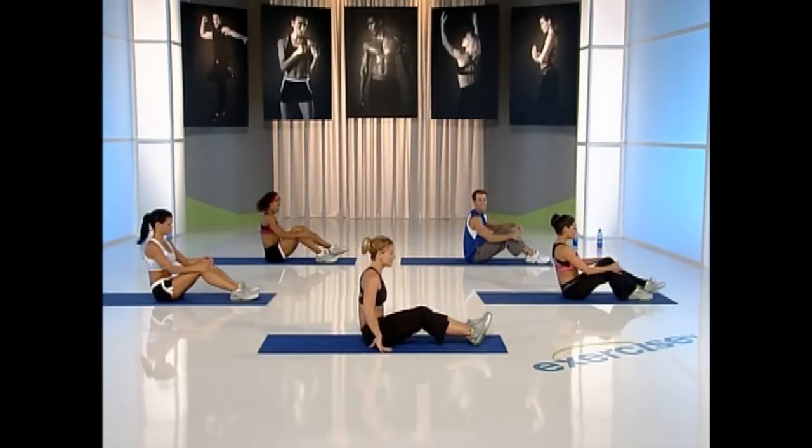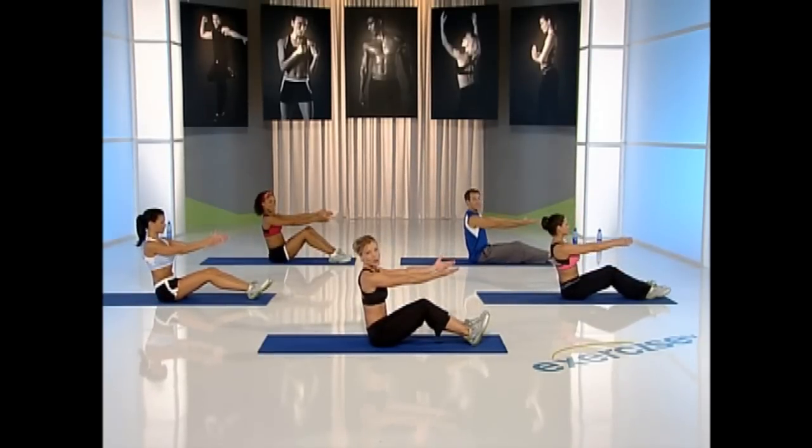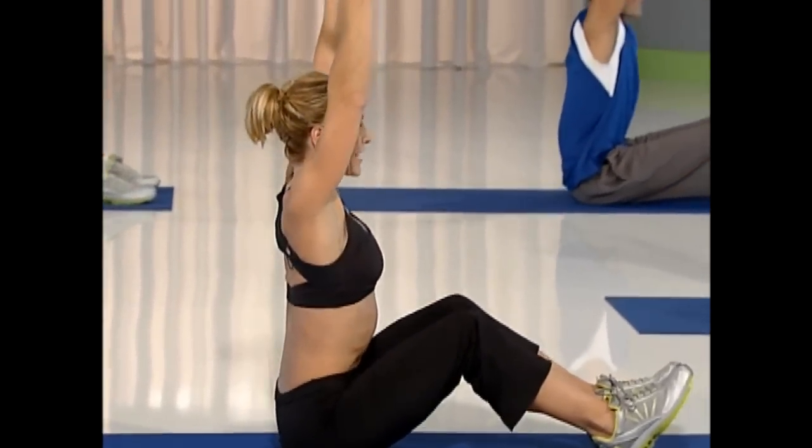Extend your legs, keep your knees soft, flex your feet, arms out. Roll down for four. Roll all the way down, each vertebrae hits. Roll up and extend your arms up to the ceiling.